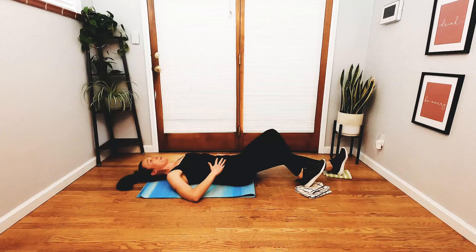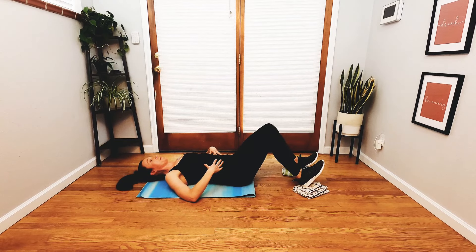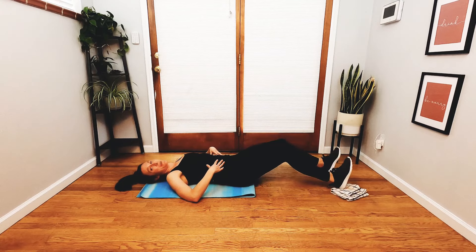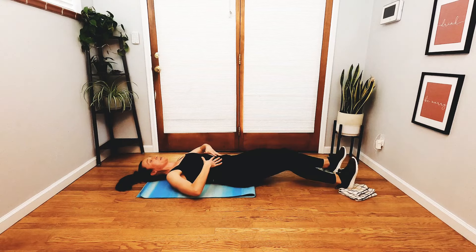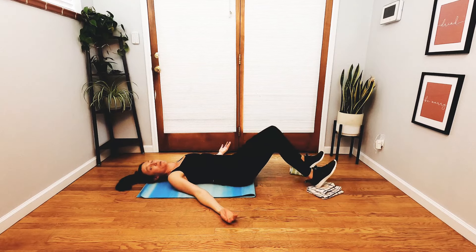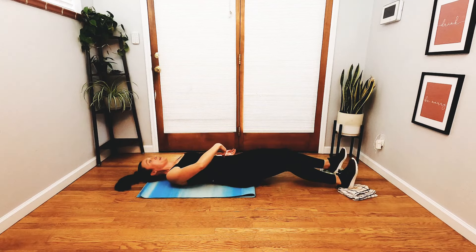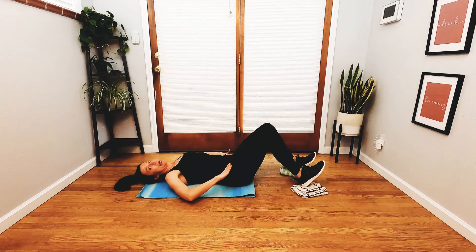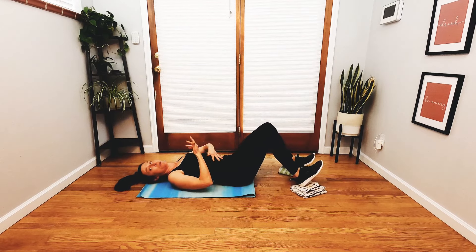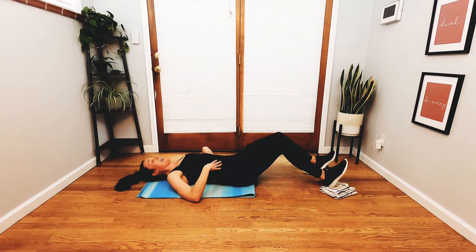Hold that right leg in. Take a good big breath in. As you exhale, both legs slide out. Both legs slide in. Both legs slide out. Both legs slide in. You can always keep your hands on your abdominals as a reminder to stay engaged; if that's causing tension in your shoulders, just relax your arms at your side. Exhale, send it out. Inhale, draw it in. Belly button is drawing down. Hip points are hugging in. Every exhale, your sits bones are squeezing in as your pelvic floor draws up. Two more — the last one goes out, and in.